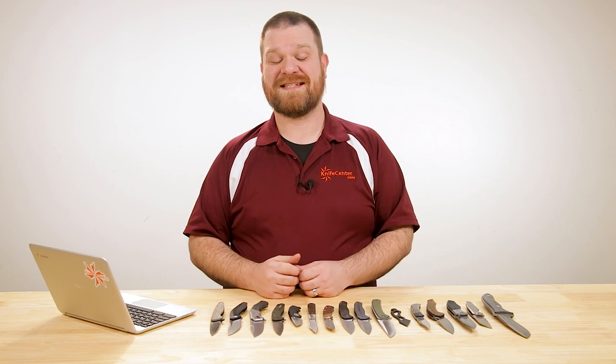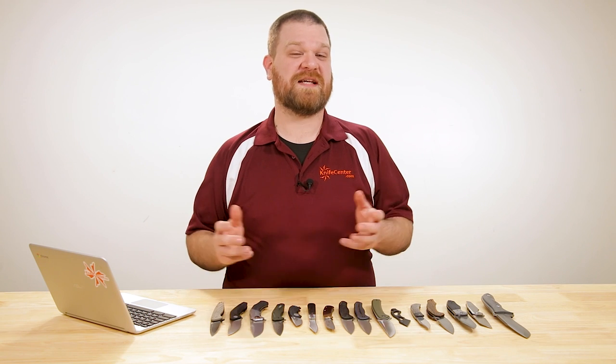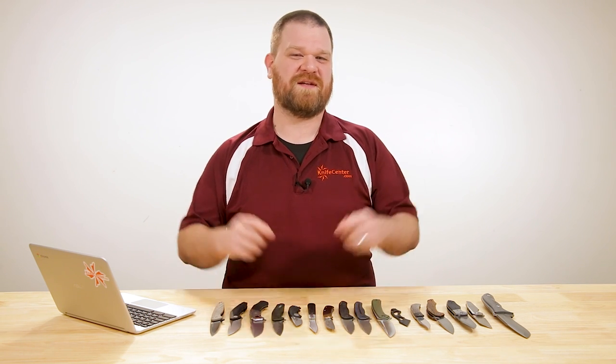Hey everyone, David C. Andersen here coming at you from the KnifeCenter. We hope you're all staying safe out there, but in here it's time for us to take a look at some of the coolest knives that have hit our shelves in the past week. Let's check them out.